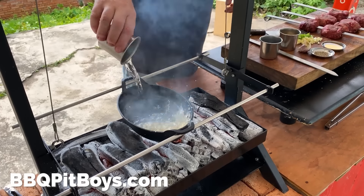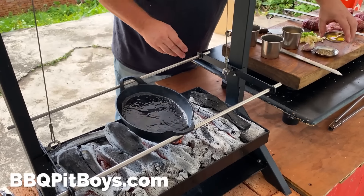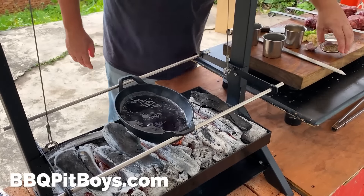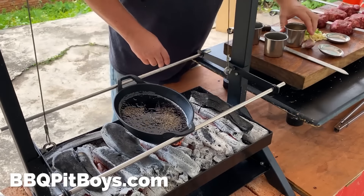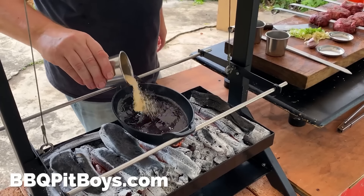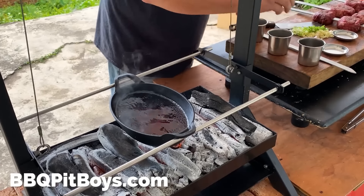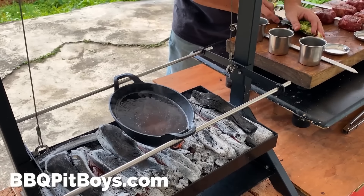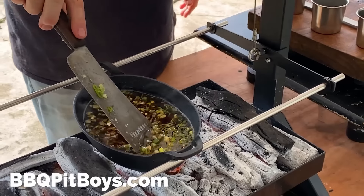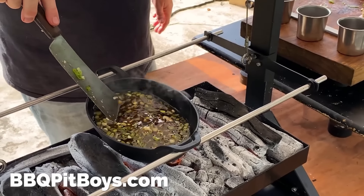We've preheated a pan over our grill and added in some sake, some soy sauce, some vinegar, and some more black pepper. Here we've got the sugar — the luster of the teriyaki sauce right there. Then we're going to add some of the garlic and the scallion in there. Blanch it, cook it down, it'll thicken up. Just take your time.